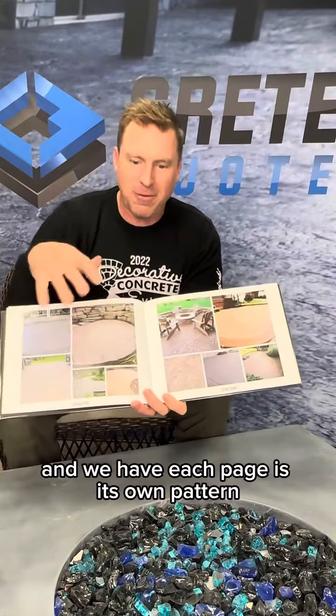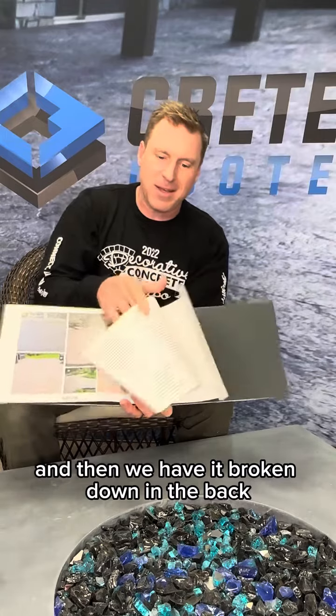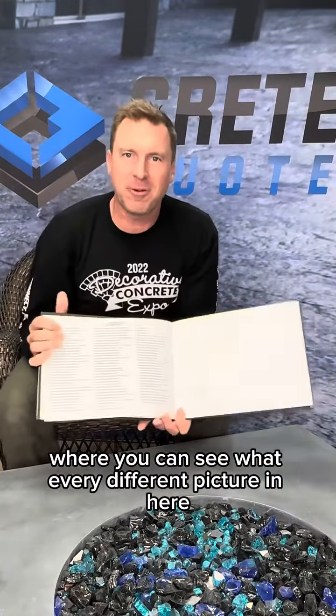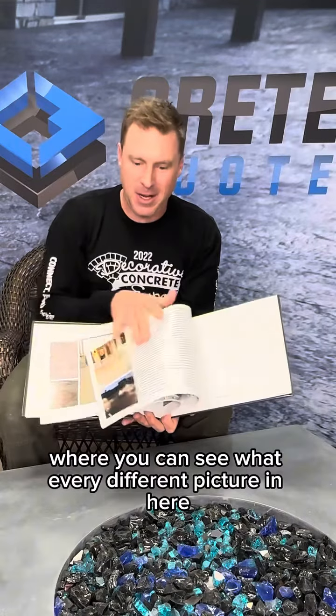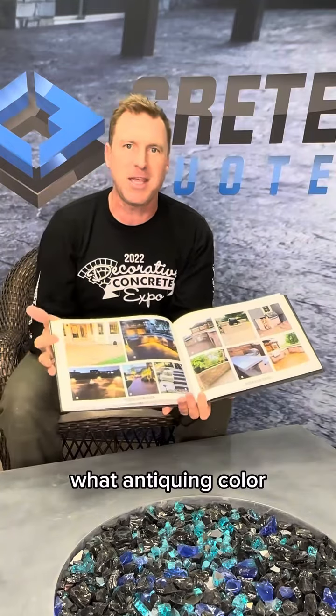We have each page as its own pattern, and then we have it broken down in the back where there's a glossary where you can see what every different picture in here uses — exactly what integral color it is, what antiquing color.